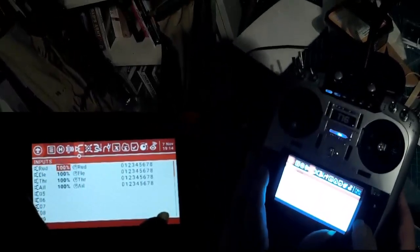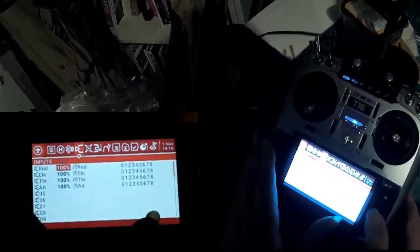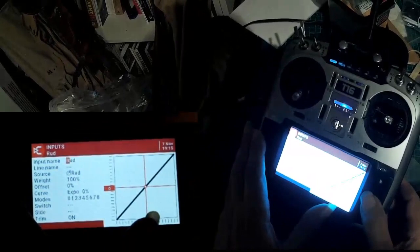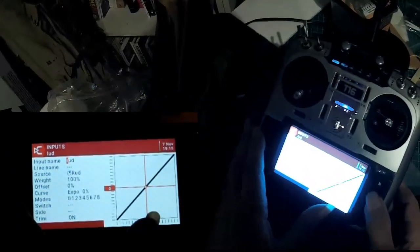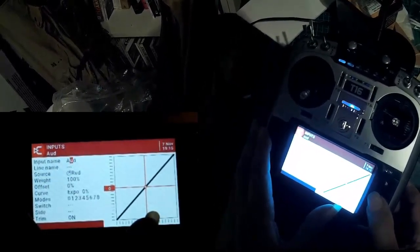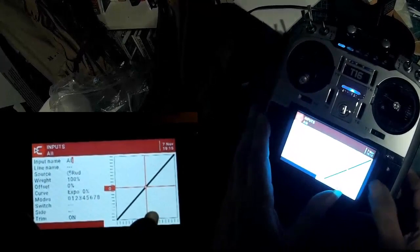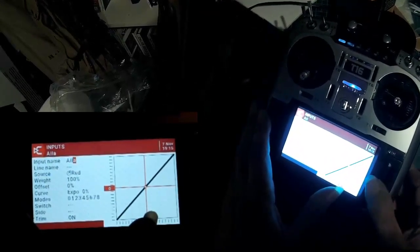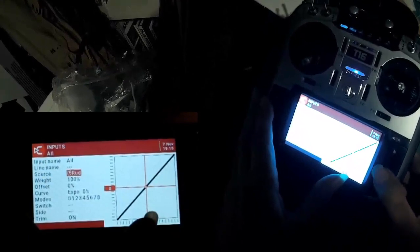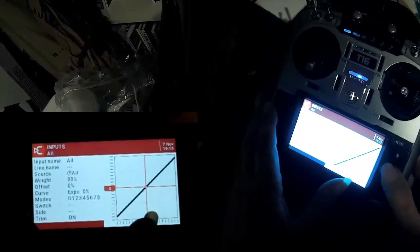Now we go to the inputs — this is where we have a problem. For some reason, at least with my firmware, it puts the channels in as rudder, elevator, throttle, aileron. That is not what we want. We want aileron, elevator, throttle, rudder. So I'm going to have to change two of these. It'll be very confusing if you don't change the name — if you have an input that's actually aileron but called rudder. So we'll change the name and change where it actually comes from, so we want that to come from aileron.